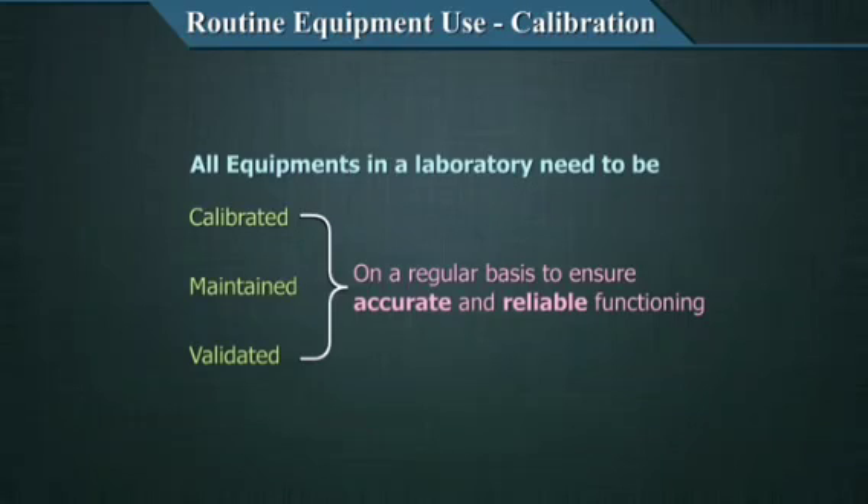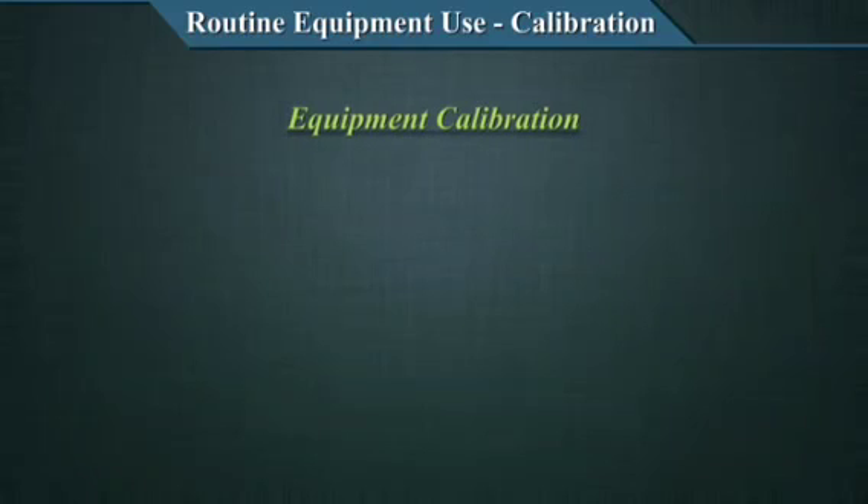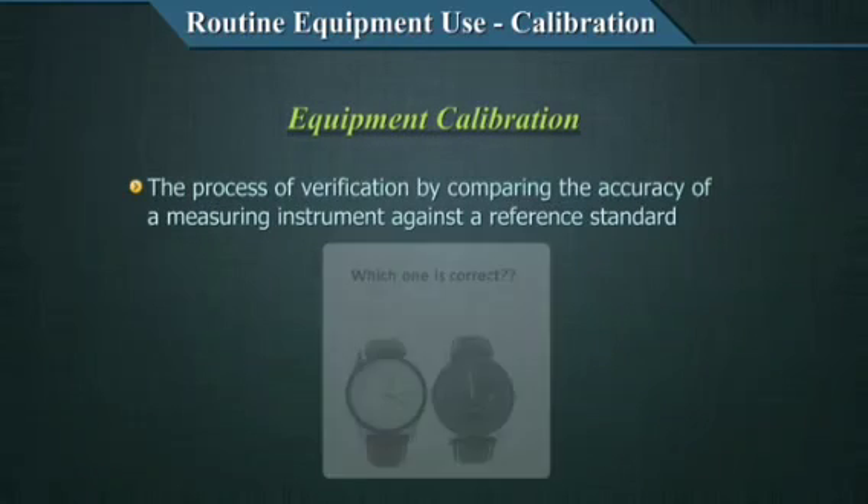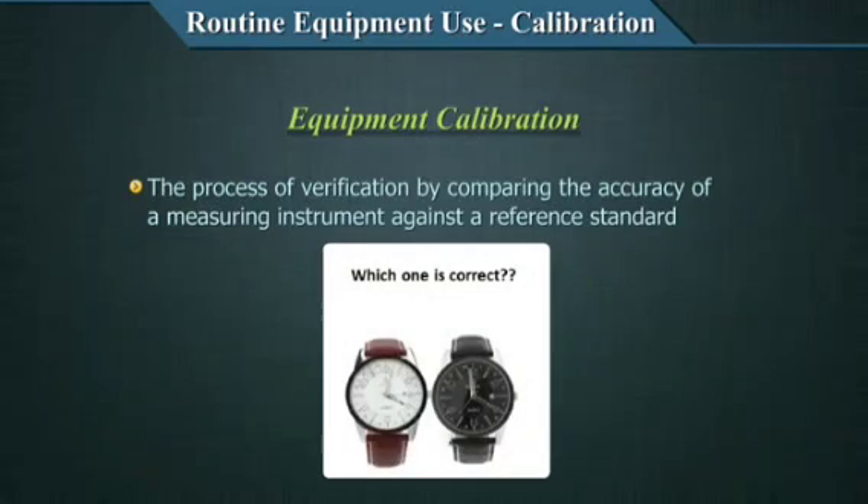Let's examine the details of calibration. Equipment calibration can be defined as a process of verification by comparing the accuracy of a measuring or a test instrument against a reference standard. Calibrations are required both for equipment and for the analytes that you are using in the equipment.